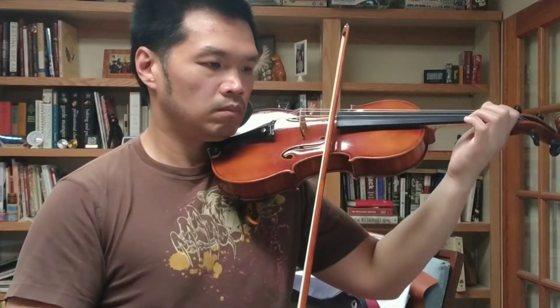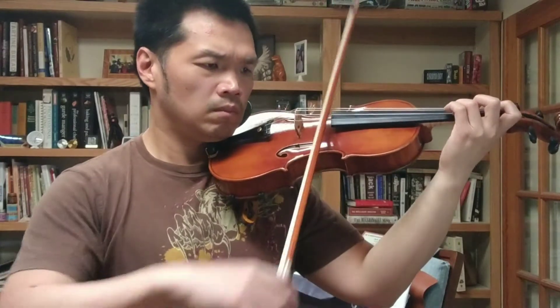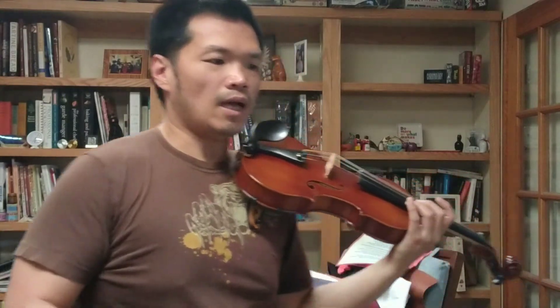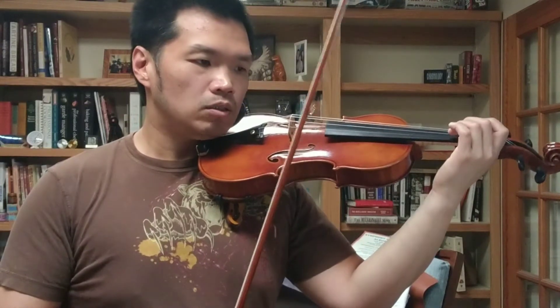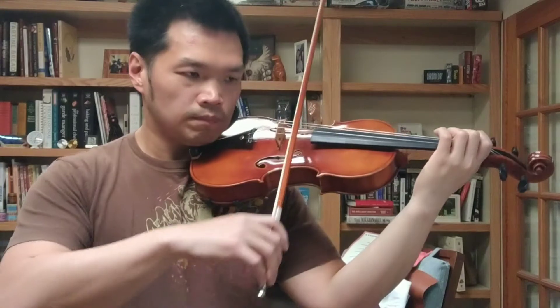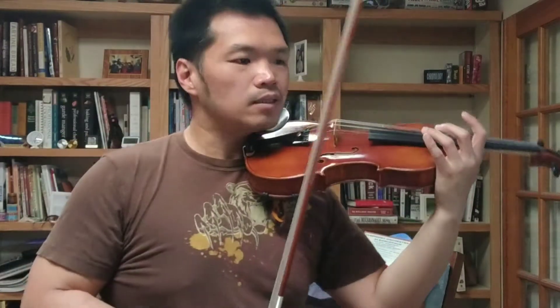The last one, measure 42, is a tricky part because I have to switch the string from the A string to the G string. So that's a tricky part.